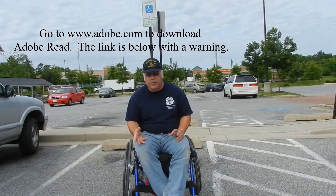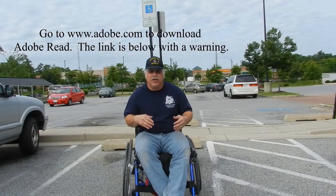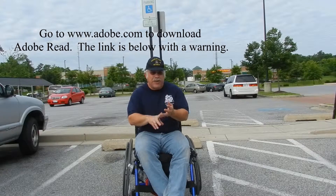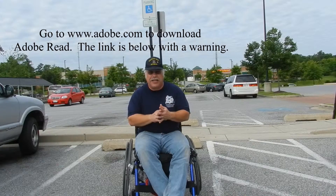The links on each one of these videos take you straight to the PDF or the website that you need to take to the doctor. You can have two placards, or one placard and one license plate. The license plates do have a fee — in Maryland it's $20. The placards are absolutely free, and every time you put the registration stickers on, it's absolutely free. Just the inconvenience of going in and getting them.